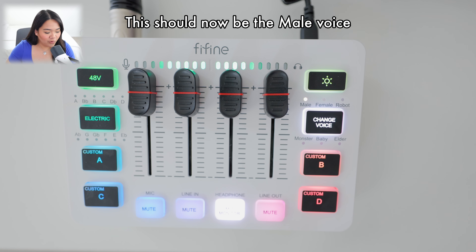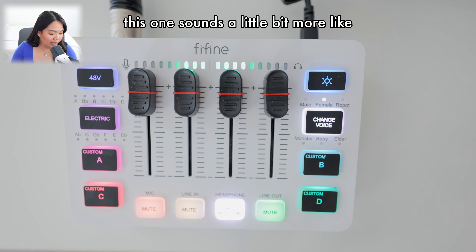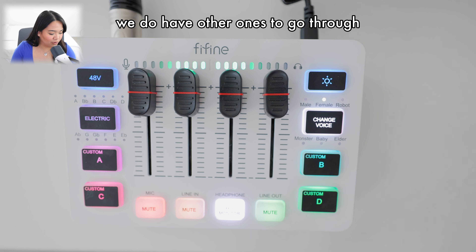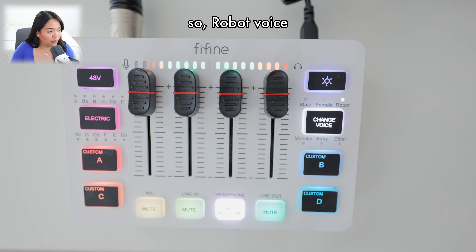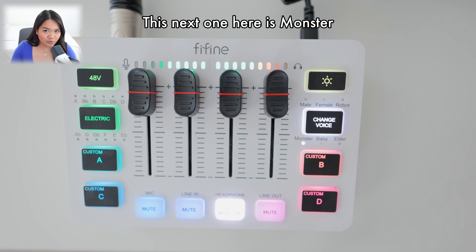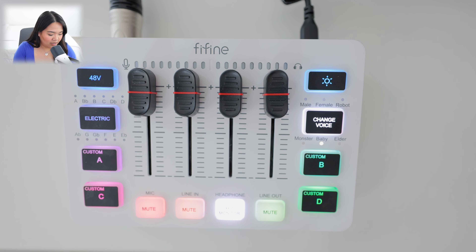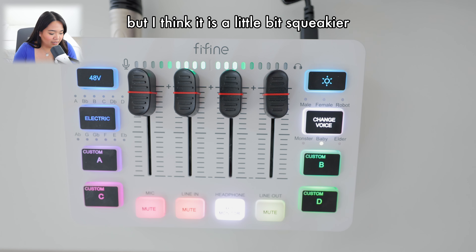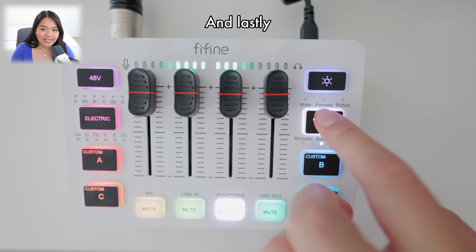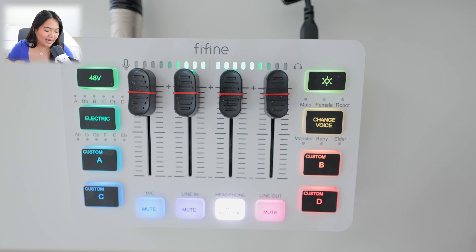First up is the male voice on the SC3, followed by the female voice — which sounds a little more like a chipmunk to me. Next is the robot voice, then the monster voice effect — let me know if that sounds like what you'd imagine. Then we have the baby voice, which is a little squeakier than the female voice. My personal favorite is the elder voice — if I were to use a voice effect, that's the one I'd have the most fun with. To turn it all off, just hold down the change voice button to deactivate the effects.